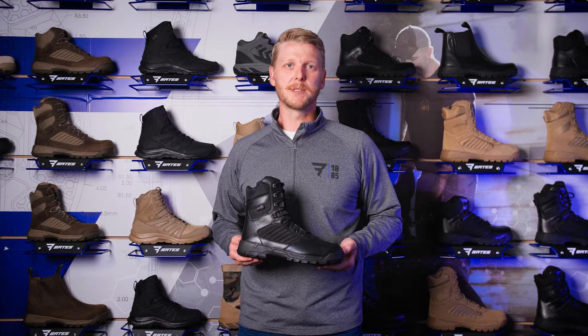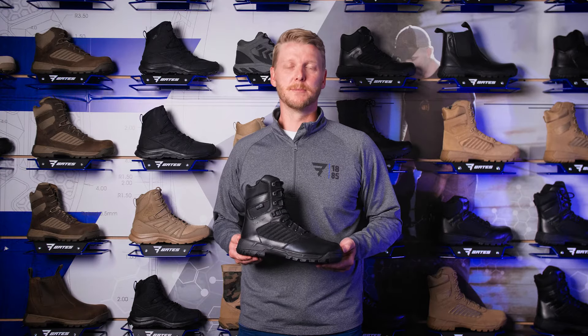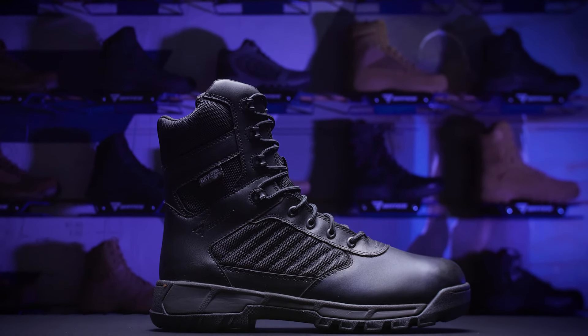The new Tactile Sport 2 kicks up the speed, tightens the grip, and smooths out the ride, and it's only available from Bates. Tactile Sport 2 — for the hardest job on Earth.